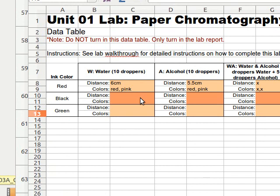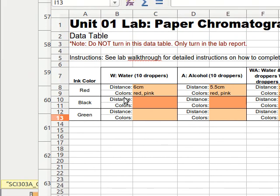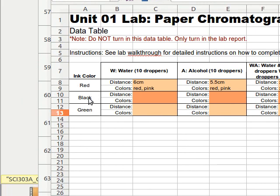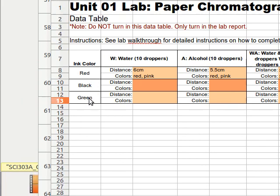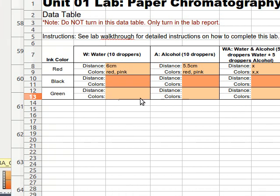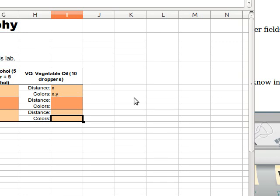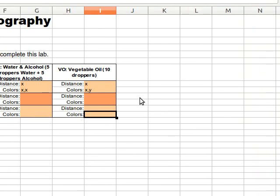So how long is this part of the lab going to take? It's at least 20 minutes for the red, 20 minutes for the black, and 20 minutes for the green — that's about an hour right there. I wish it could be faster; I wish you only had to wait 20 seconds, but that's the way it is. I'm going to stop this video, and I'll be back to talk about the lab report.